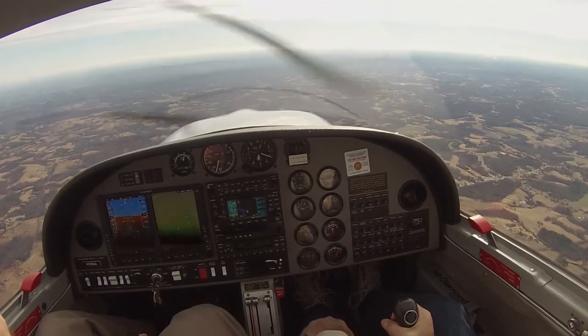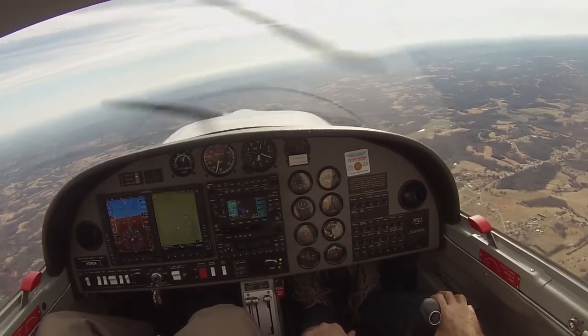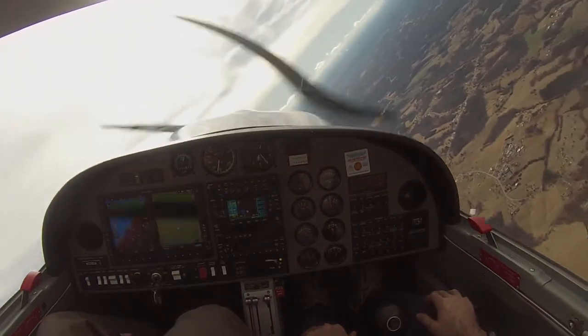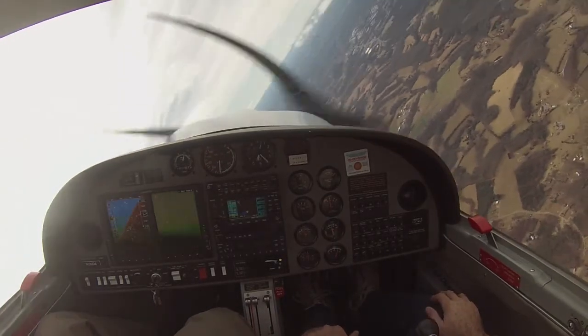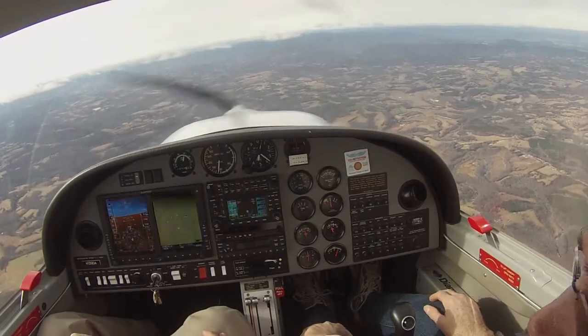So when we're teaching students steep turns and they're having trouble screwing up their altitude right at the very end, a lot of times it's because they're not using the appropriate amount of rudder. Clear right, my controls for one second. So if we're doing a right steep turn and you've got a student who just cranks it in, they're going to gain altitude — we roll it in, keep it right on there, hold it through the maneuver, roll it out, and the altitude doesn't change.